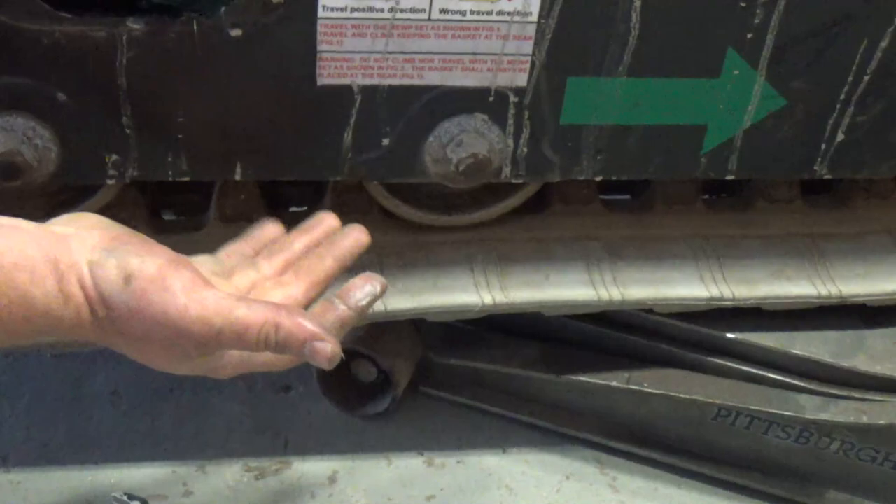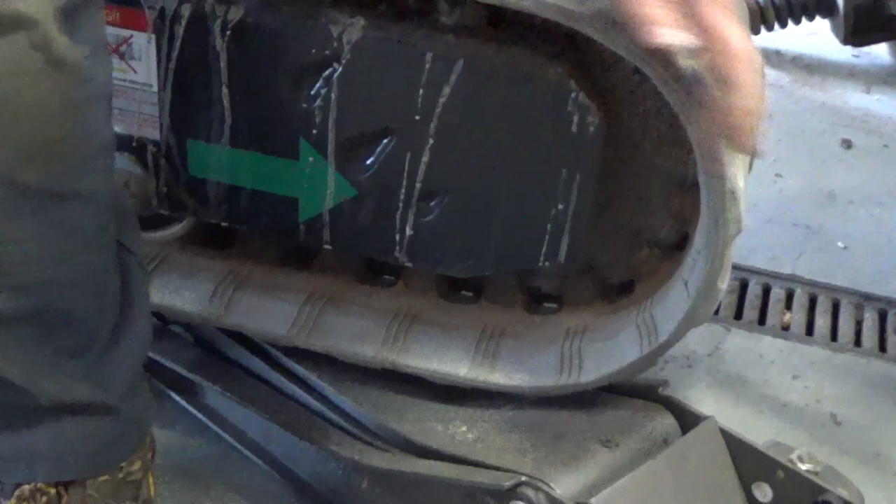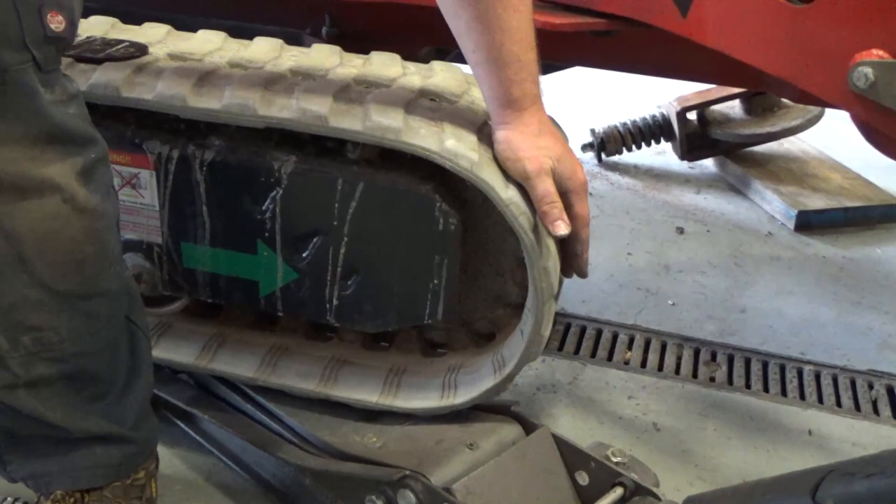Now the tracks aren't fully compressed. I took a floor jack and stuck it under here in order to keep the slack up, otherwise it's gonna make it really hard to get back on. If you come down on the end, your tensioning is down here. We're gonna take a sledgehammer and a piece of wood and beat this back in here to remove all the grease from inside the tracks.